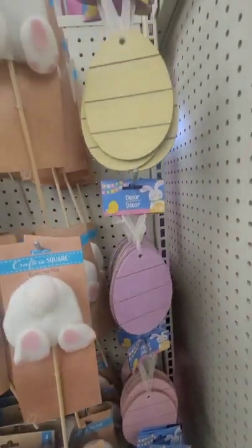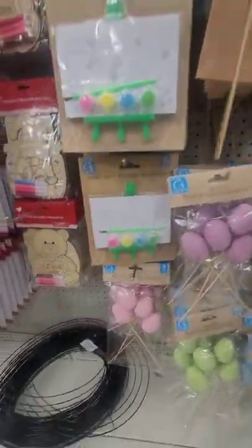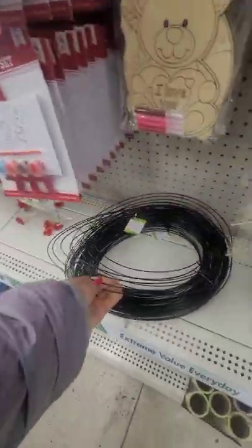They even have these wooden eggs and you get two pieces. Maybe you could put names on them for a basket. And for the first time they have an Easter egg wreath form — that is definitely new.